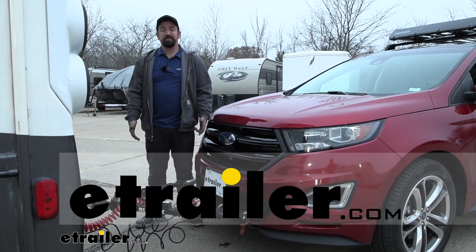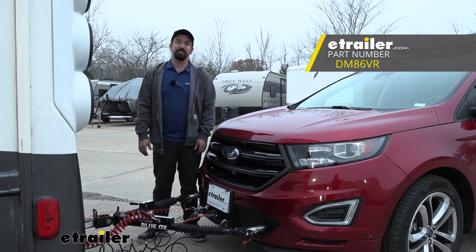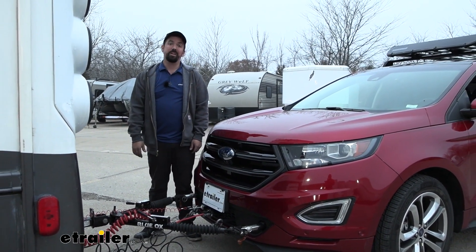Hello neighbors, it's Brad here at eTrailer and today we're taking a look and installing the Demco Stay & Play Duo Proportional Braking System on a 2018 Ford Edge.